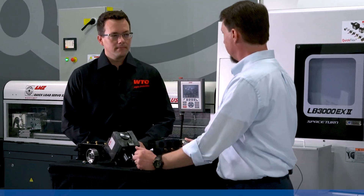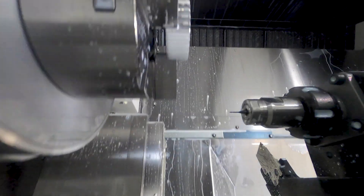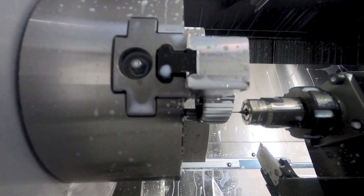Andy, you're the product specialist for the actual high-speed units themselves? Yes, that's correct. So tell me a little bit about the CoolSpeed Mini. What is that? The CoolSpeed Mini is a revolutionary patented turbine-driven ultra-high-speed spindle.